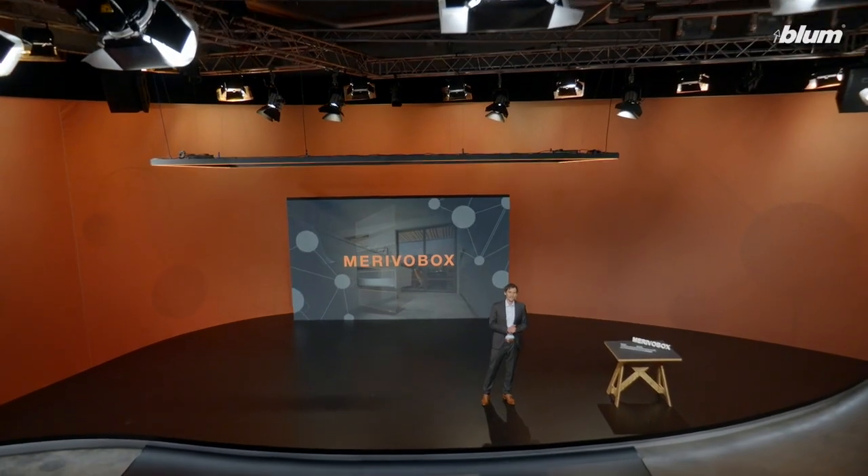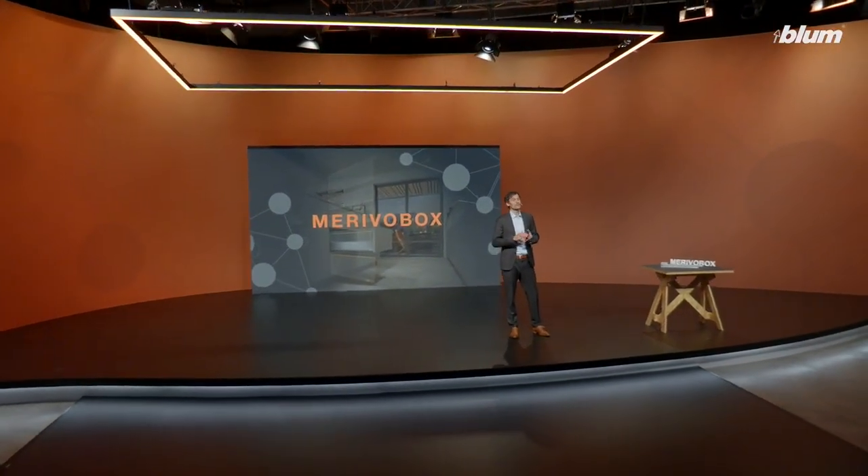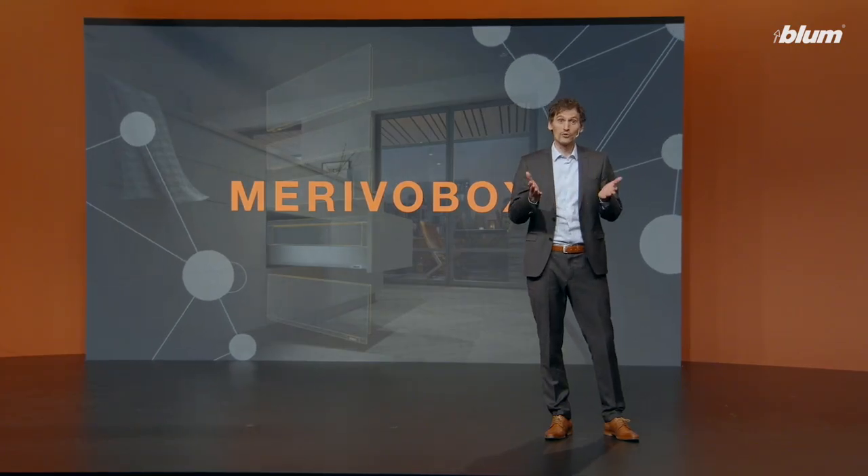Hello from Austria. My name is Michael Pümpel and I'm very pleased to have the opportunity to present our versatile box system today. With Marivo Box, we add a third fully-fledged box system to our existing systems Tandem Box and Lego Box, all to better meet your requirements.